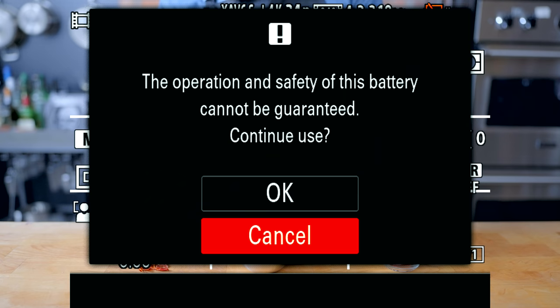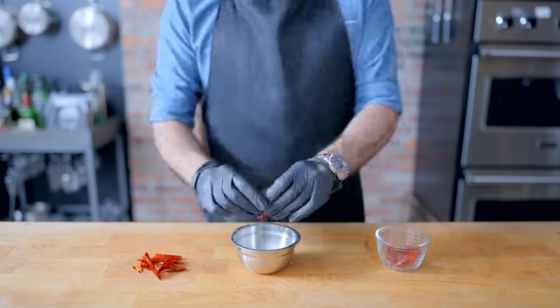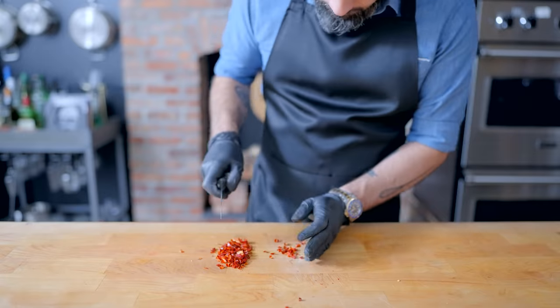Next up, we're de-seeding our chen chen peppers. The operation and safety of this battery cannot be guaranteed. Think I care about battery safety? I do, however, care about ocular and penile safety, so I'm wearing gloves. Because whether you use chen chen, chiles sabones, or chiles de arbol, these guys are spicy.